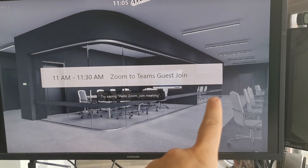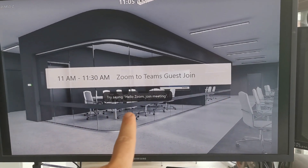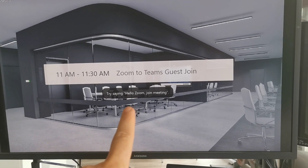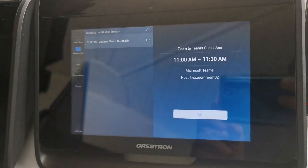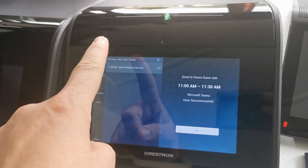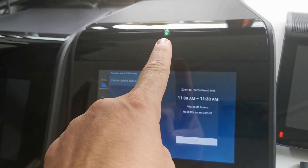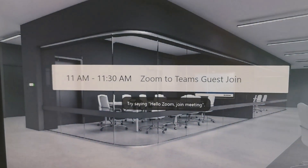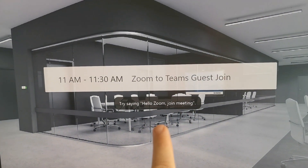Here we have a call on my Zoom Room. I have a Crestron M50Z paired with the Crestron Mercury, just down here — you can see the speakerphone. We're unmuted, so we're able to use voice commands. This is a new feature that's rolling out on Zoom Rooms.